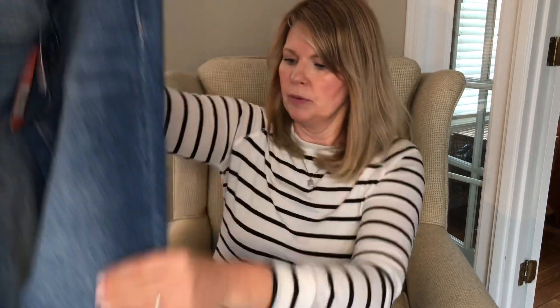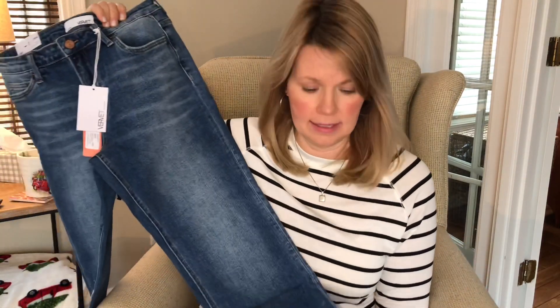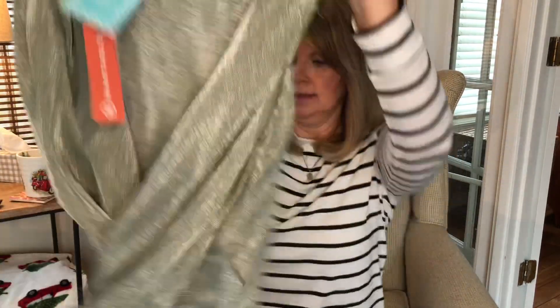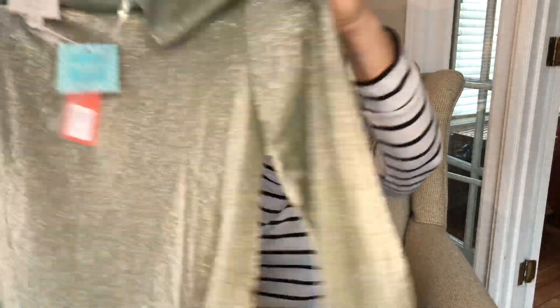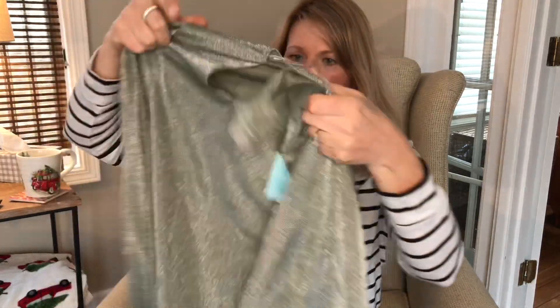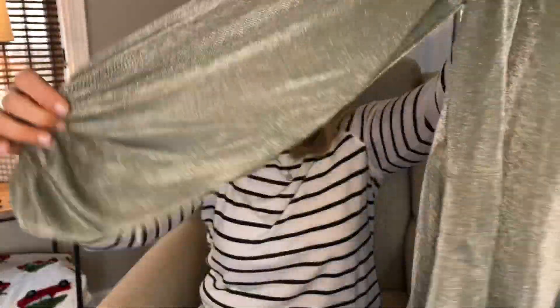The next thing is a pair of jeans. These look like they're the Vervette brand — I've never seen these before. They appear to be straight leg, not a skinny, and looking at the length, these are definitely going to be cropped on me even if they're not supposed to, because they look pretty short. Next up is a dress. I think there's supposed to be a belt — I can see the little belt loops but don't see a belt. Really pretty green and very shimmery fabric, and it looks like it's got puffy sleeves. We'll try that on.